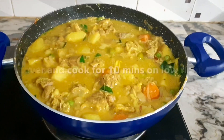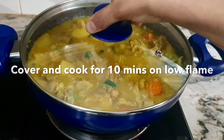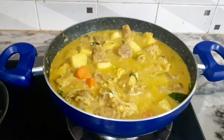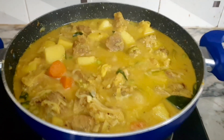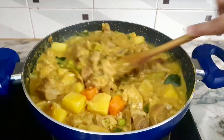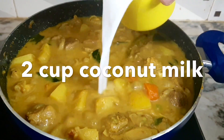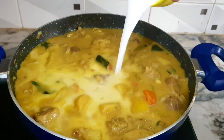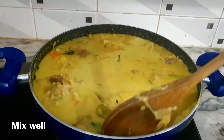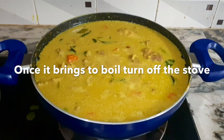We will mix the mutton with a low flame — let's cook it. We have to cook it perfectly. We have two cups of thengapal. I have to cook it with the gravy. I will cook it with the thengapal and mix it very well. This gravy is very good.